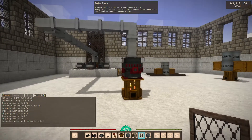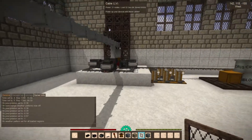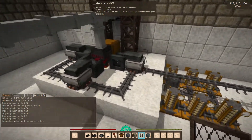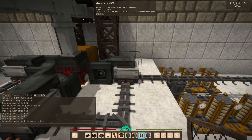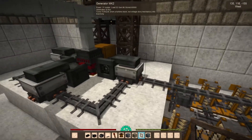Hey everyone, it's Quentin from QP Tech and today we're going to go through how to set up the new generator mark 2. The generator requires torque to run, which right now is not at all integrated with Vintage Story's mechanical power system, so I hope to eventually get that working.